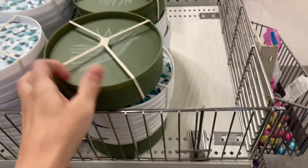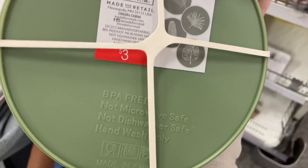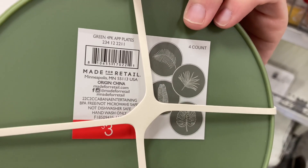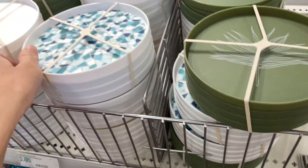Next I came across these pack-of-four plates. They did come in three different styles — I love them. You could use them for kids or adults. They're especially great for summertime because they have those summer prints on them, and I definitely love them for this summer.